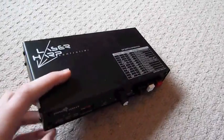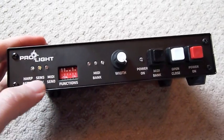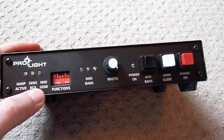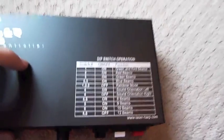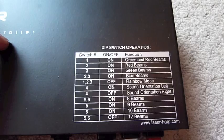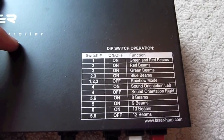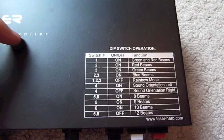So this is the Laser Harp controller. On the front you've got three LEDs which relate to the harp activity and MIDI sensitivity, dip switches for functions which are explained on the top — so you can have green and red beams, red beams, green beams, blue beams, rainbow mode, sound orientation, and the number of beams: 8, 9, 10, or 12.